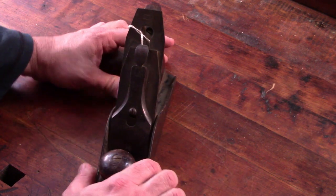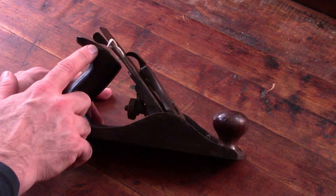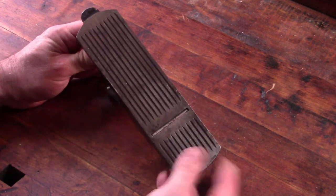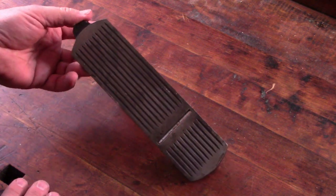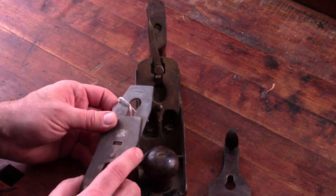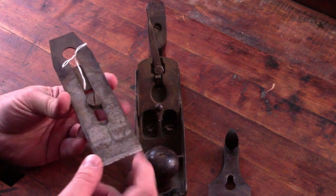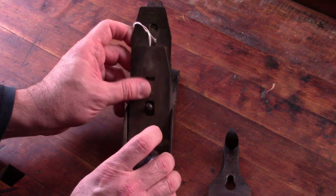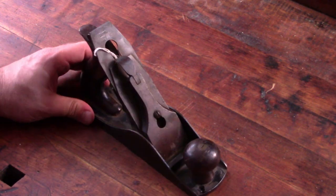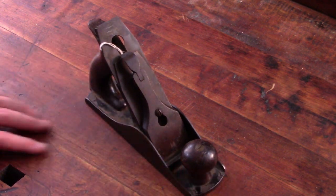This one is in pretty good shape. It's got some surface rust on it, but the knob and the tote are both intact — there's a little sliver out of the tote, but nothing major. It has a corrugated sole, which I can go either way on. It has the original Keen Cutter blade with the Keen logo, and the blade is actually fairly good length still, so it hasn't been used a whole lot. This is one that I'll definitely keep and clean up. I have a Stanley Bailey number four, so this will probably end up replacing that. And I do have another Keen Cutter, a number three that I found years ago, so it'll be nice to have a pair of these.